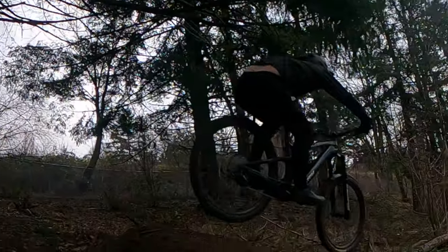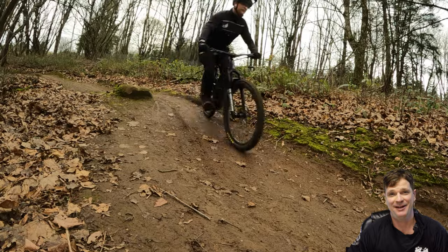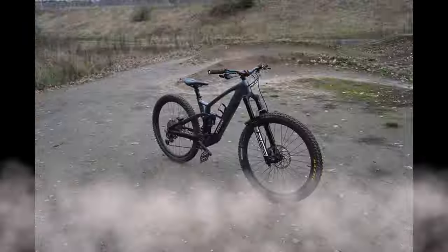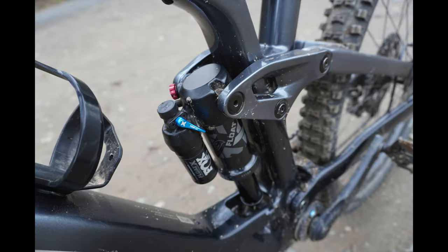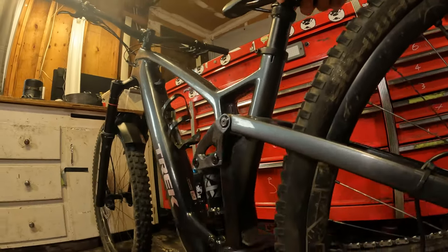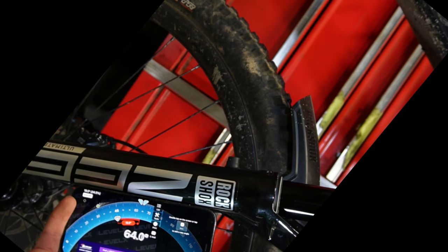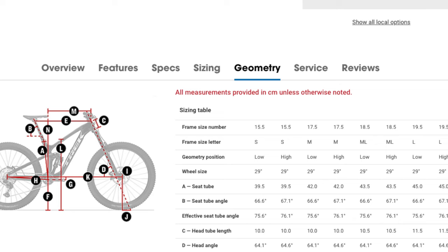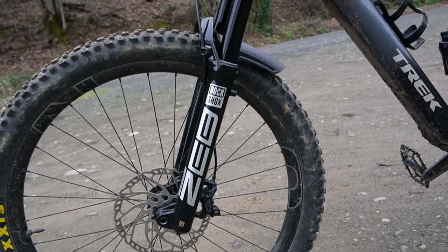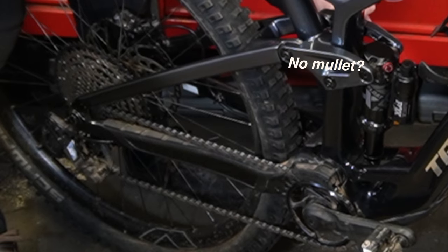This bike blew me out of the water right away. I thought I was getting on another dud trail bike and boy was I wrong. The Trek Fuel is a radically new style of trail bike. It only has 140 millimeters of rear wheel travel but the front head angle is 64 degrees. Some enduro bikes still only come with a 64 degree head angle, which makes it super aggressive in the front and kind of party out back.